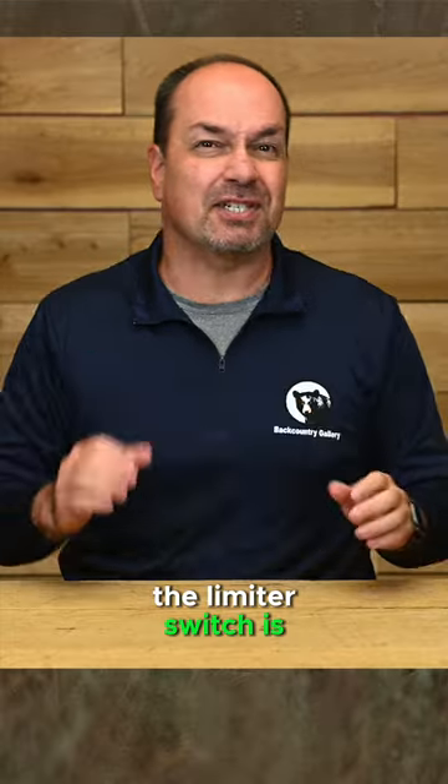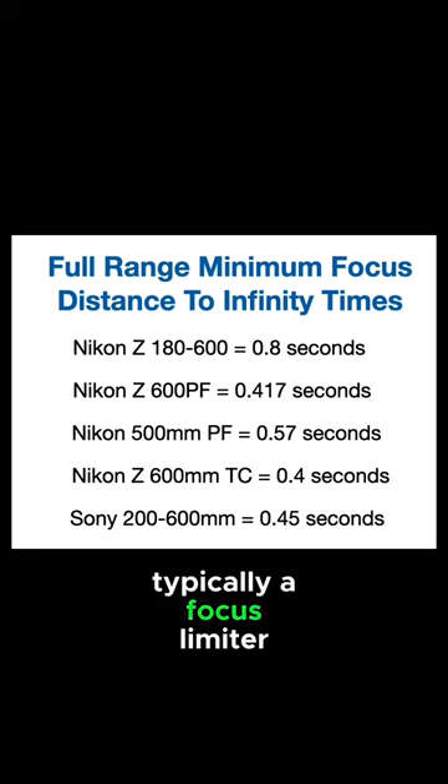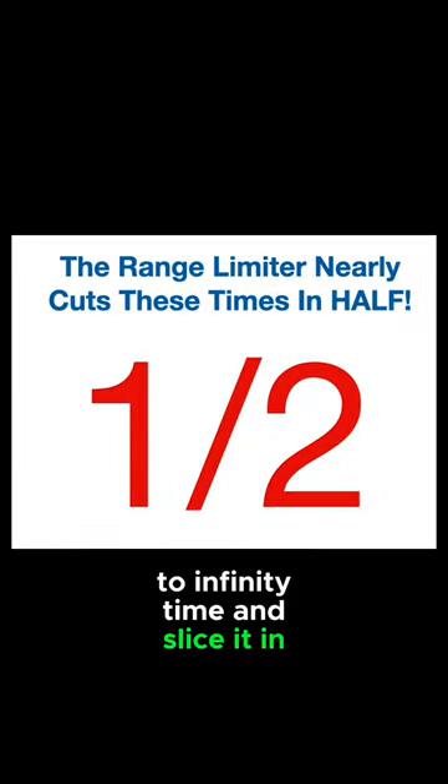Although it doesn't seem like the limiter switch is cutting out that much range for the lens, it really is. Typically, a focus limiter will take your full range — minimum focus distance to infinity — and slice it in half.